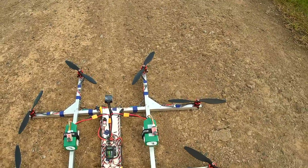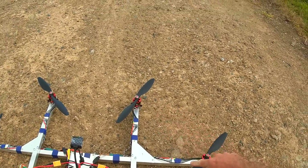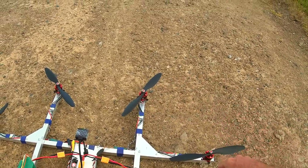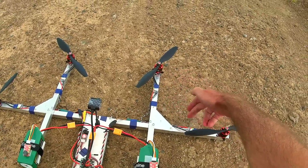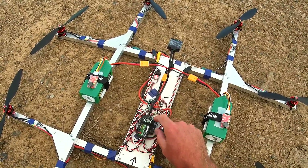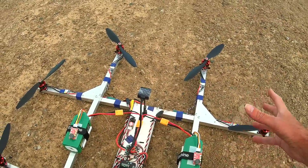The reason that it works is you'll see here we have this prop and that prop are both going to be spinning that way. So normally on an octocopter you'd have them alternating directions. But what we've done here is we've just connected up the ESCs for these two motors to come into a single ESC output to the flight controller. And the reason that we've done that is because this flight controller only has six pins for ESC output.